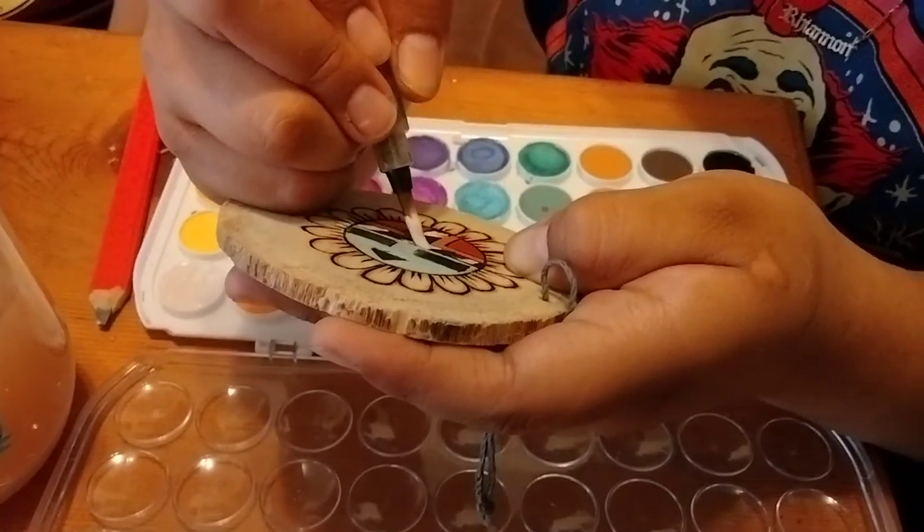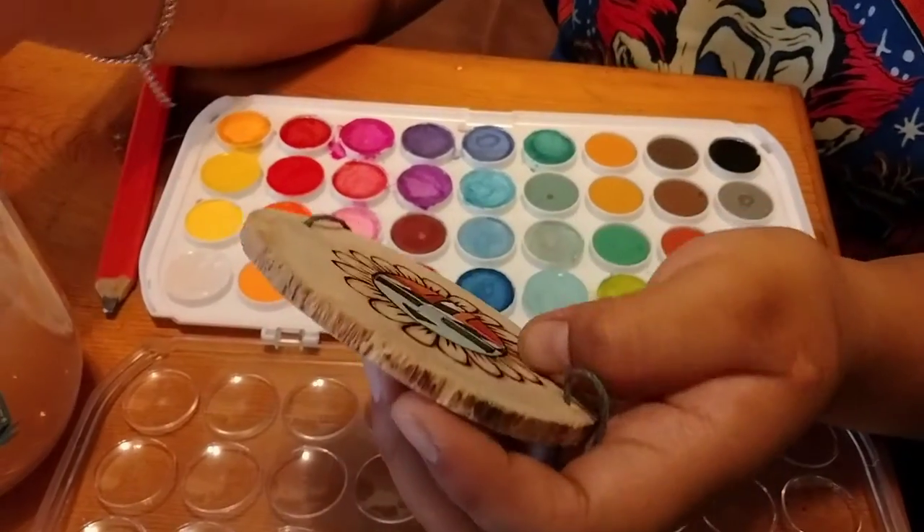We make every toy by hand using non-toxic materials. Most of our material is the root of the cottonwood tree, which is called bako. The cottonwood root is very special to us Hopis — we believe that because it comes from the water, our creations draw moisture to the earth. So everything we make with the cottonwood root is in hopes of bringing rain or snow to the world, which is very important for crops and our watersheds.